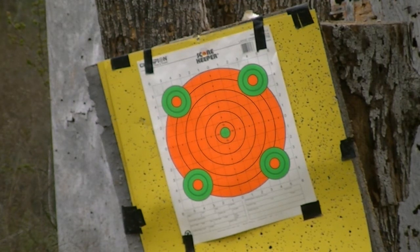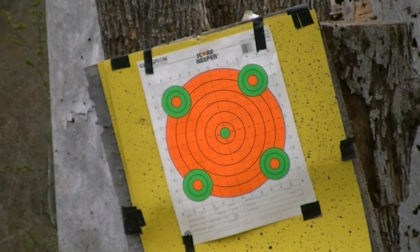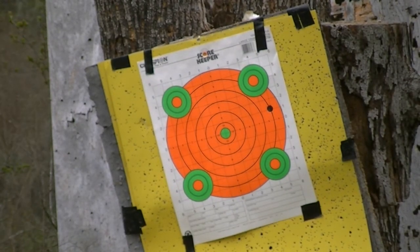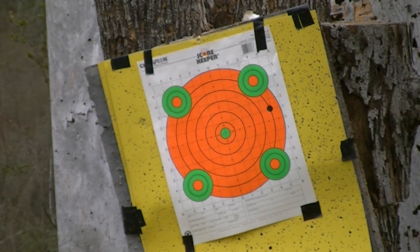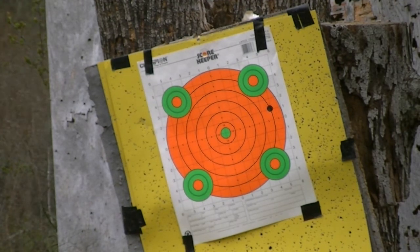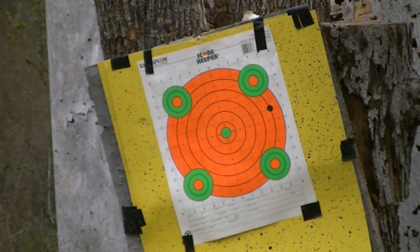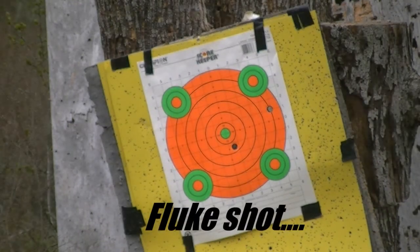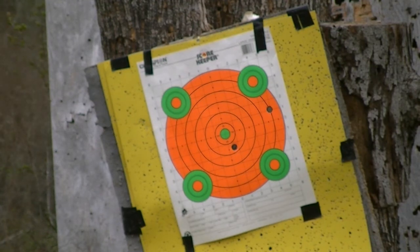Shooting the right barrel first, aiming for dead center. That was aiming dead center, that was the right barrel. Now shooting the left barrel, aiming dead center — right, left barrel.